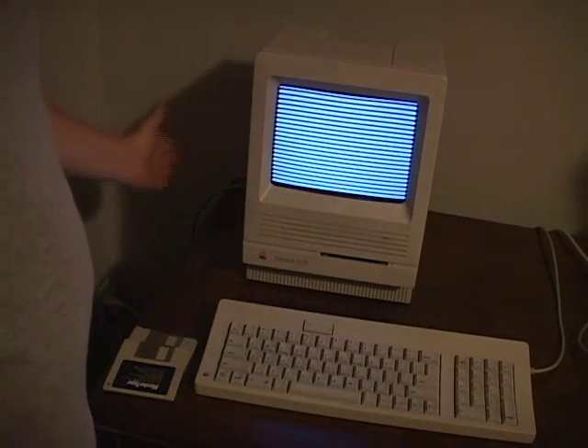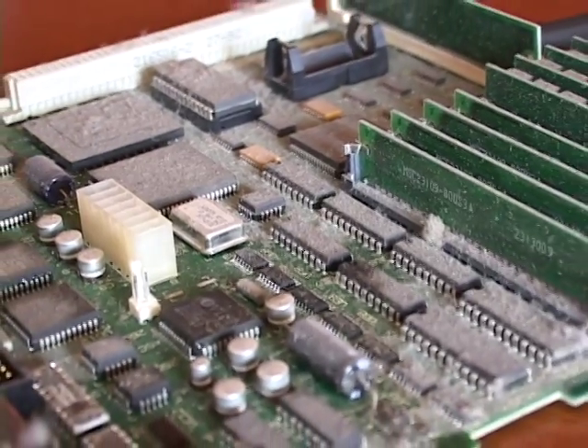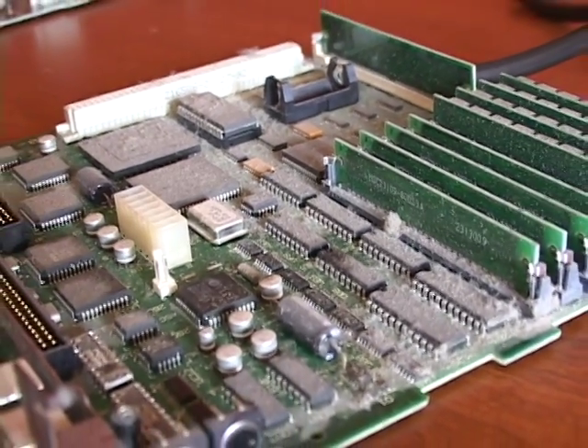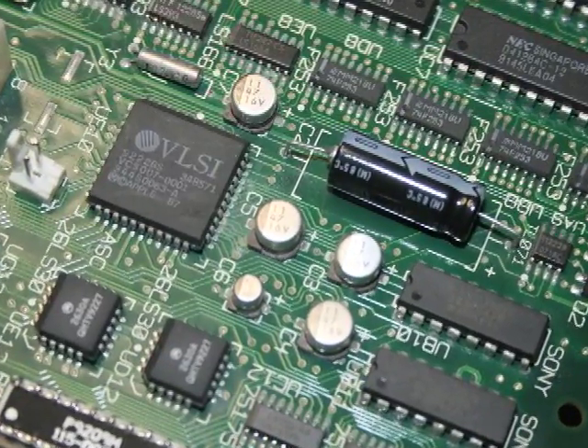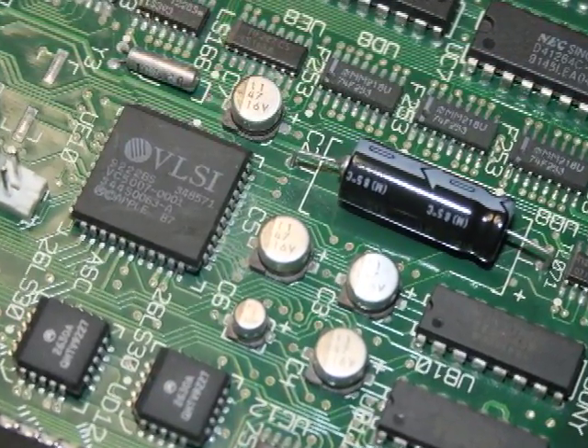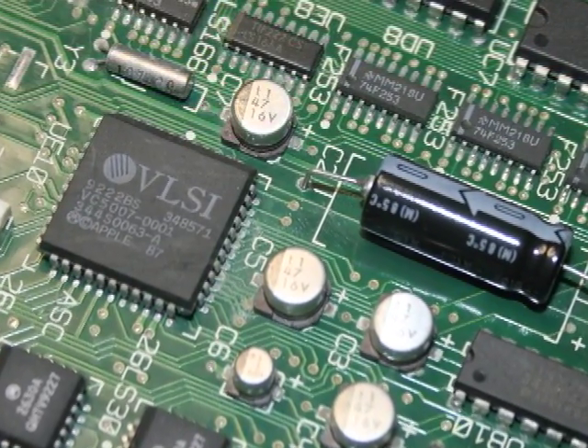You tap the side but nothing happens. This phenomenon was named Semazimac by the Japanese and is often simply the result of a dirty motherboard. I'm not talking about dust — I'm talking about an oil that leaks out of those old button-shaped capacitors. This film of oil on the motherboard interferes with the flow of electricity in the board.